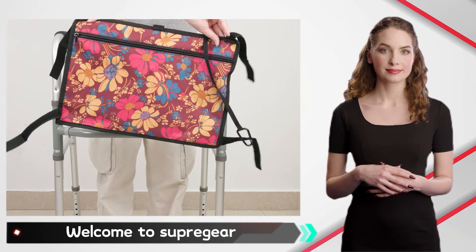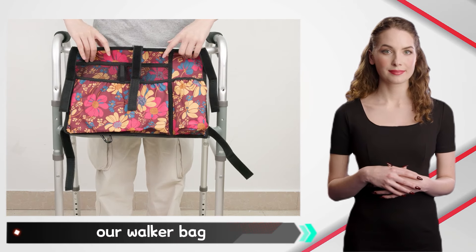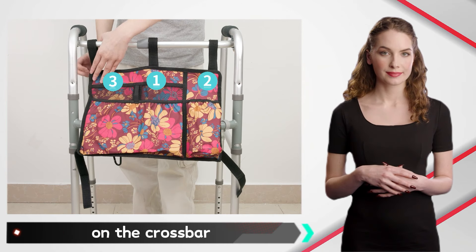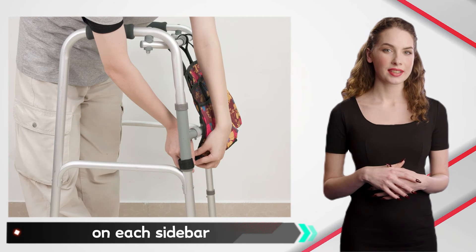Welcome to SupreGear. I will tell you how to use our walker bag. Step one: install straps on the crossbar. Step two: install two corner straps on each sidebar.